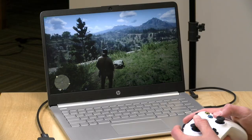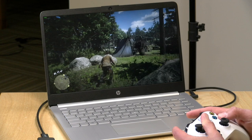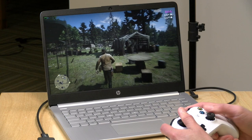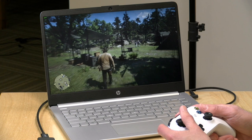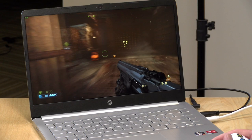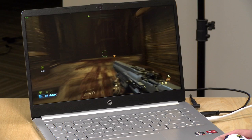Now let's look at some games. In Red Dead Redemption 2 at 1080p on the absolute lowest settings, it was pretty playable at about 20 to 25 frames per second, and we got between 30 and 35 frames per second at 720p — surprising for a laptop in this price category. In Doom Eternal at 1080p lowest settings, we were getting about 45 to 50 frames per second, which was impressive. 720p did even better than that. All of this is with two sticks of RAM installed.